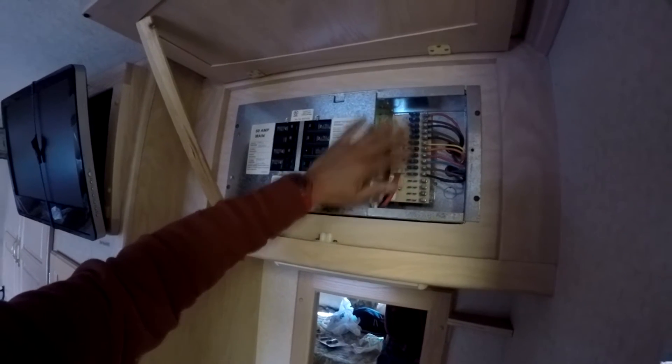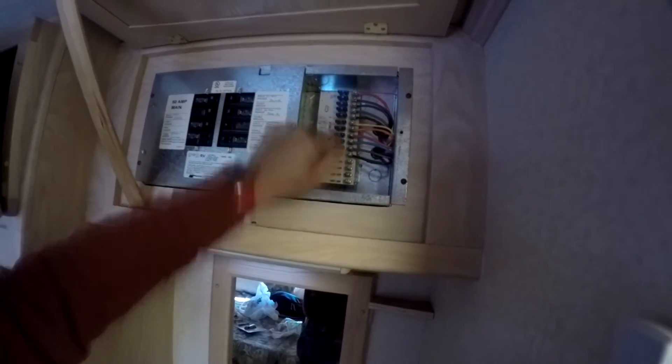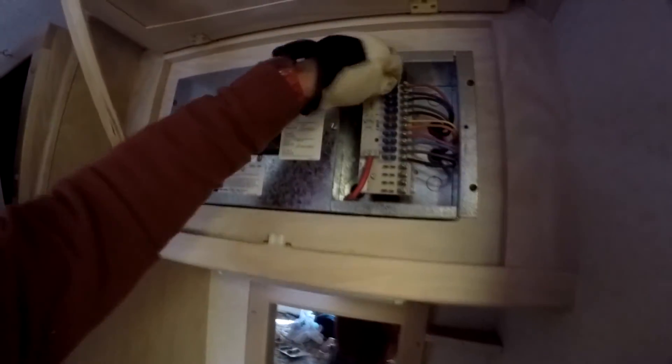Let's go ahead and swap out these fuses. Looking at this panel, I can see I have one, two, three — I think it's ten fuses total: nine 15-amp and one 5-amp. What I'm going to do is take all of the 15-amps out and replace the 5-amp as well.